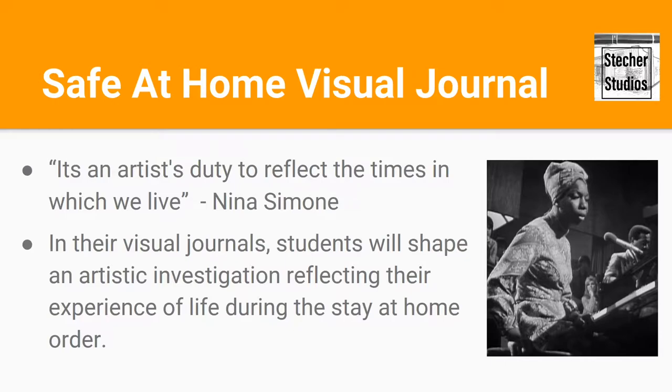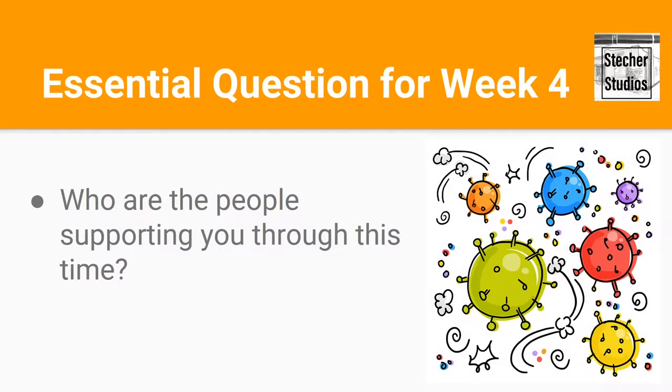In our visual journals we're reflecting on our experiences and recording a historical primary document of this time that we're living through. This week we answer the question: who are the people supporting you through this time?